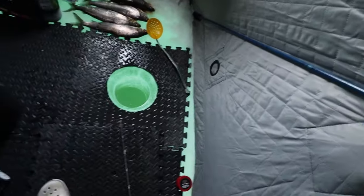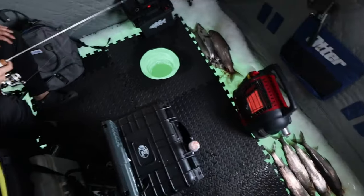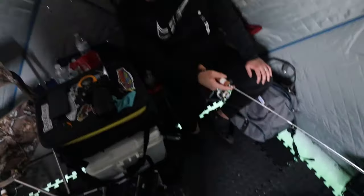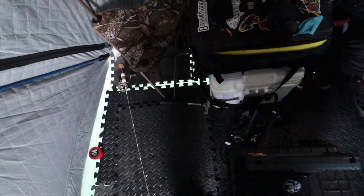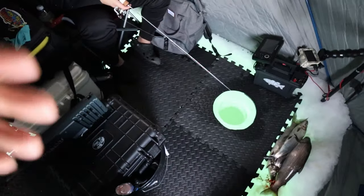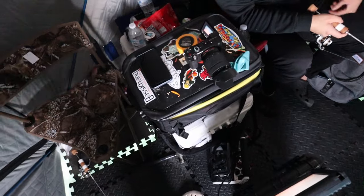You guys have been asking, let me show you guys once more. It's nice and crispy in here. We can walk around, we can move, we can cook in here. It's like the perfect width and length. Overall, we don't have to have all this in here, but we just did it just because. So we have to go in and out of the shanty.